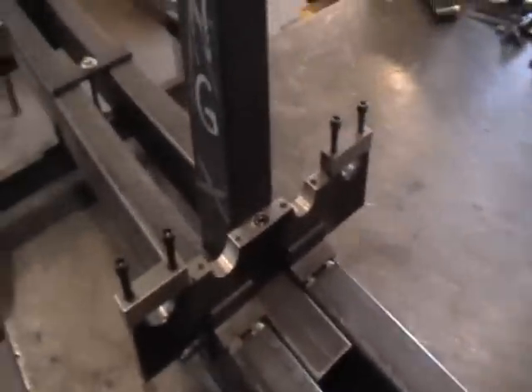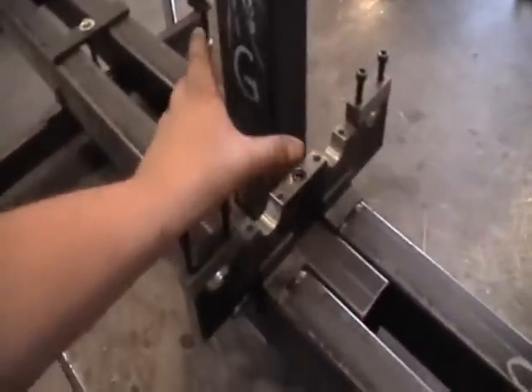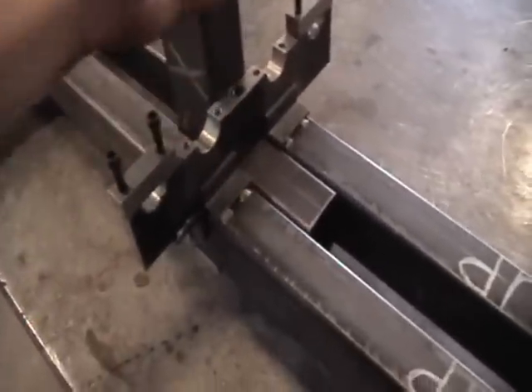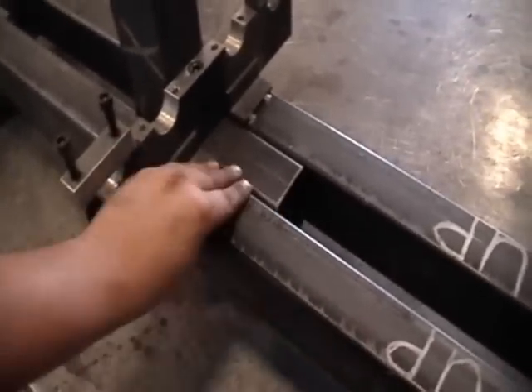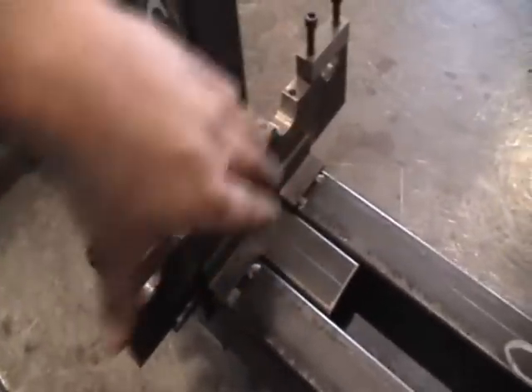The first alignment thing we did was to just clamp it to the king post itself, right here like my hand is, pulling it in and forcing it to be perpendicular to the face of the king post, which is important. We also checked that it's square to the deck rails themselves. In order to get the position this way,